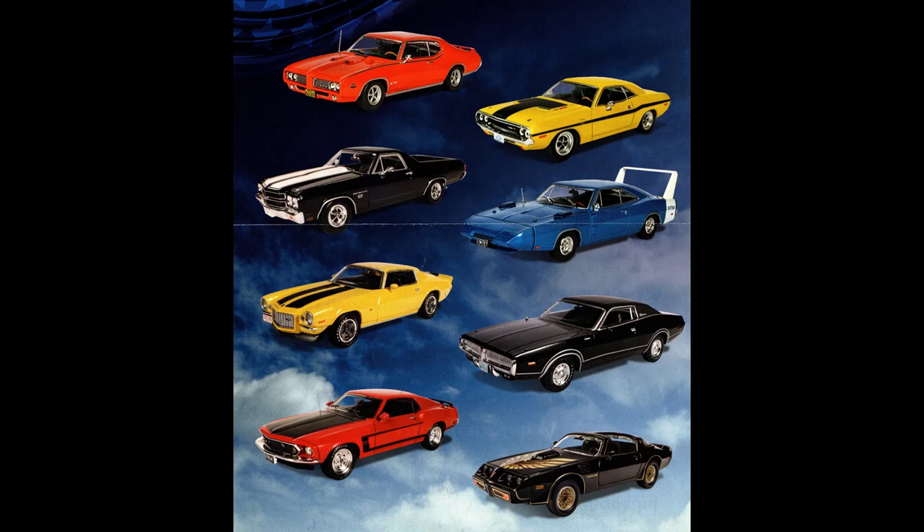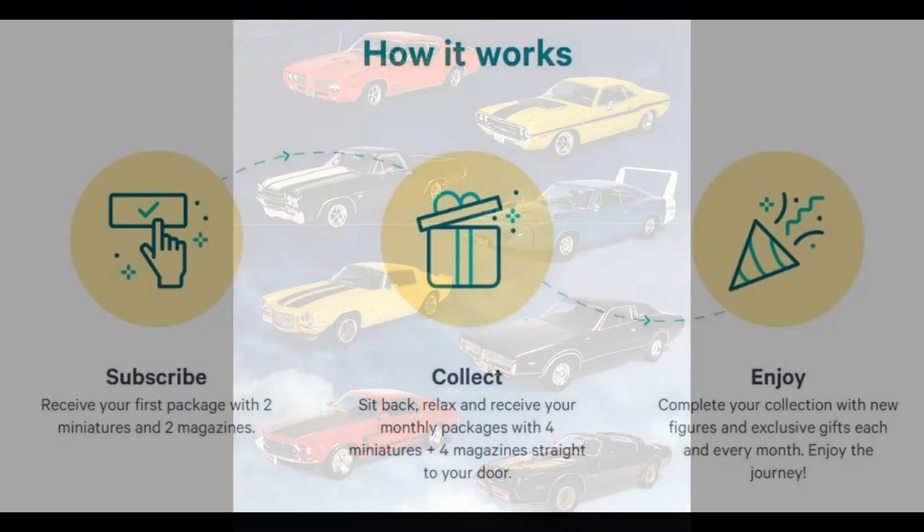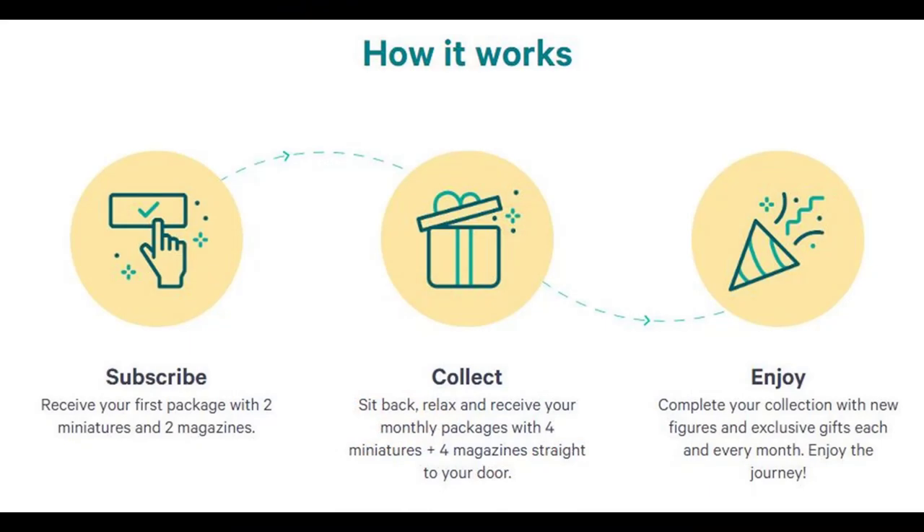Each issue showcases the featured model car and includes its history, technical characteristics, its evolution, and it's illustrated with beautiful photographs in a magazine. D'Agostini offers these collections through subscription systems — check out the link on their site below the review. These are nicely detailed models in 1/43rd scale that are very attractive, affordable, and appropriately sized to include in a large collection.